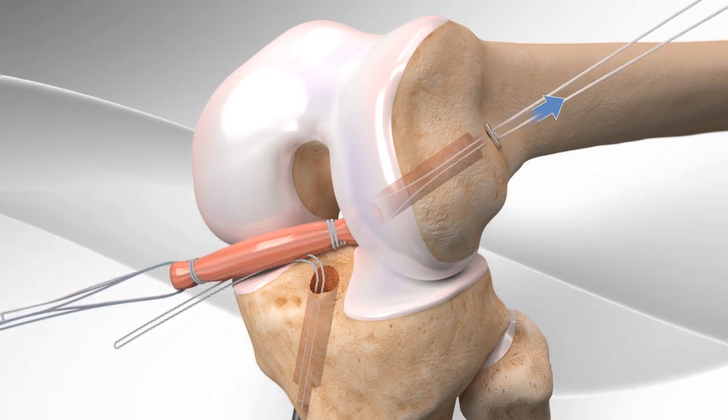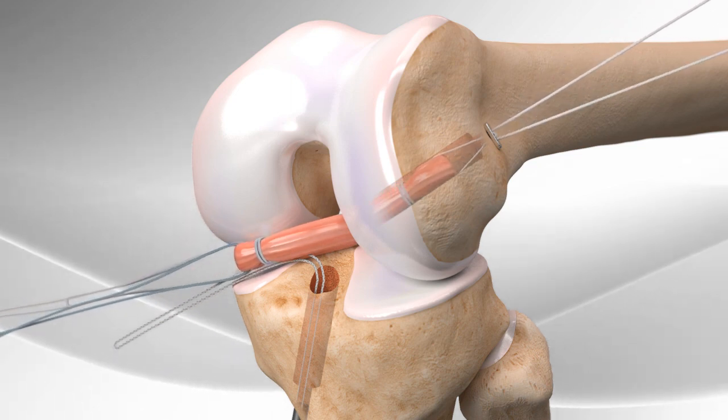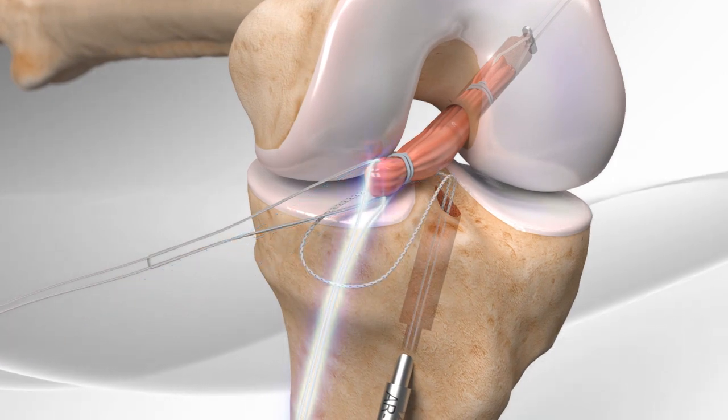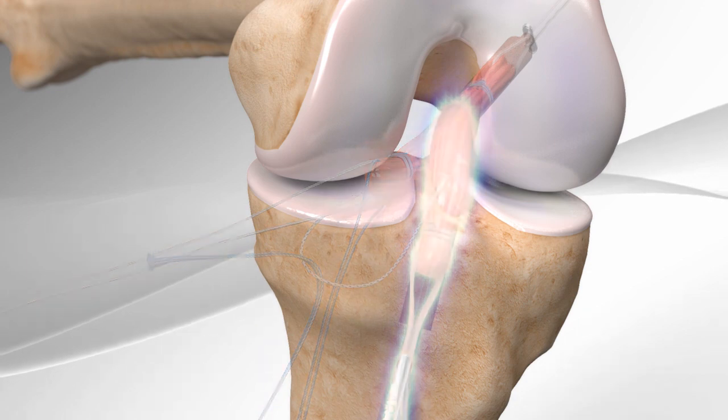The suture with the button in the femur helps pull the graft through the femur. Additional sutures are placed on the graft, and then the sutures from the tibia pull the graft into the tunnel in the tibia.